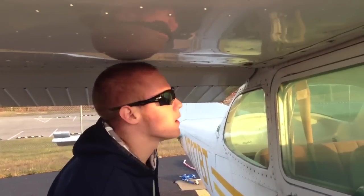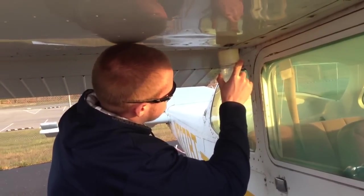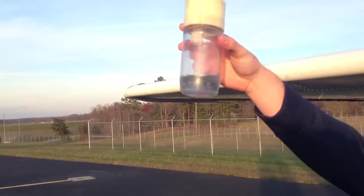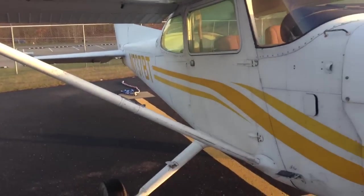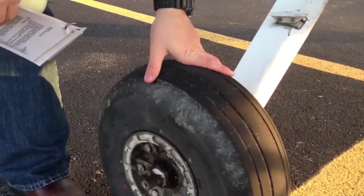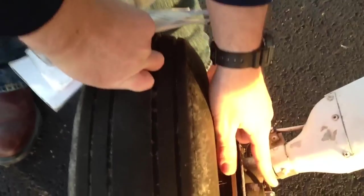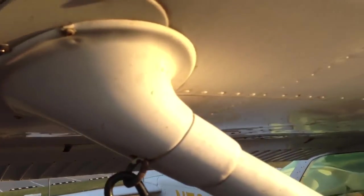I'm going to check the fuel sump valve now by taking a fuel sample from the right wing to check for sediment, the blue color for the correct fuel type, or any water. You can see it's blue — no water or sediment in there. Now check the tire here — it's a little bit low, so make sure it's inflated properly. Make sure the cotter key is there to hold the wheel on, and check the entire brake assembly for any fluid or leakage beneath the brakes. Checking the wing strut to make sure it's secured, and removing the wing tie-down.